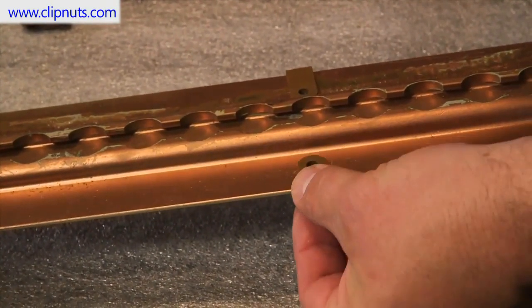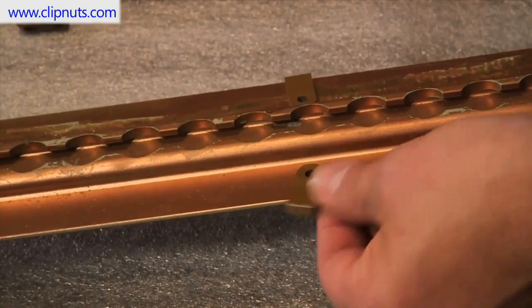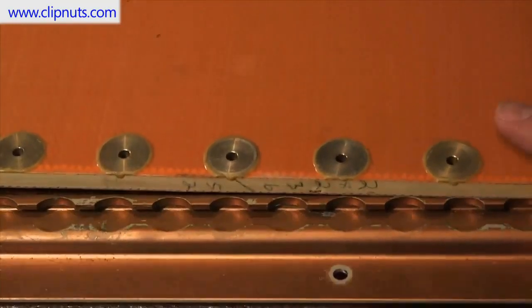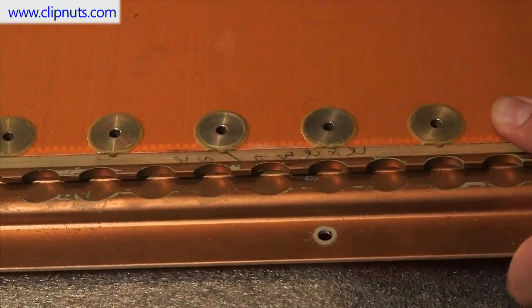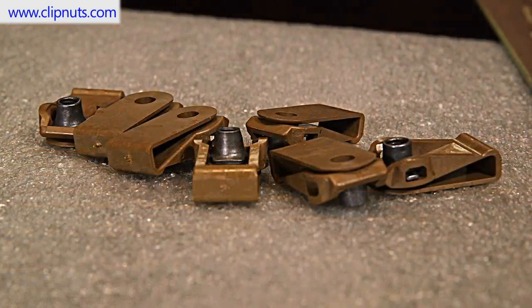To install the clip nut, simply drill a hole and slide it onto the edge of the seat track until it locks into place. Now you're ready to install a floor panel by passing a fastener through the panel and into the clip nut.